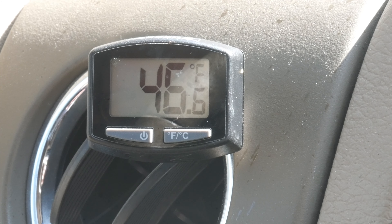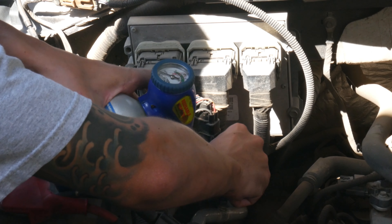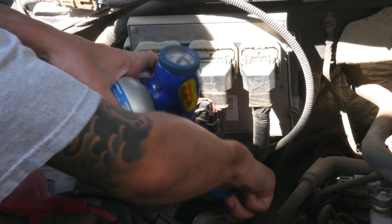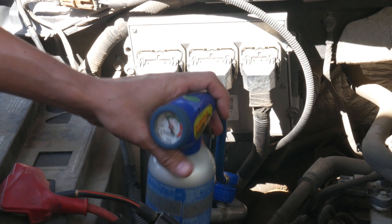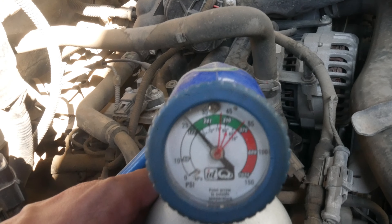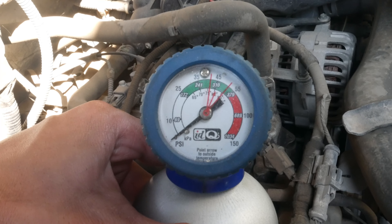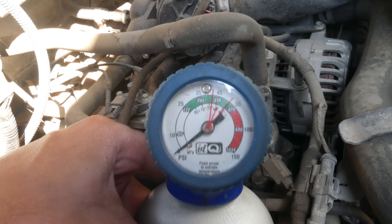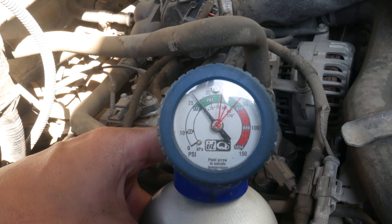Now that the system's all warmed up, I'll go ahead and plug my refiller into the low side of the system — that's the low-side port — and see what kind of pressure I have. As you can see here, I'll try and get a better angle: 25 psi. It should have been 45 — I refilled it to 45 — but obviously there's still a leak.